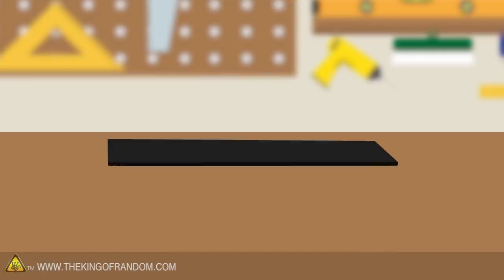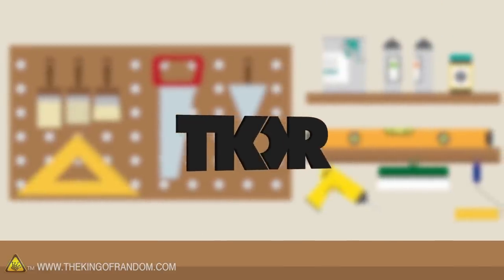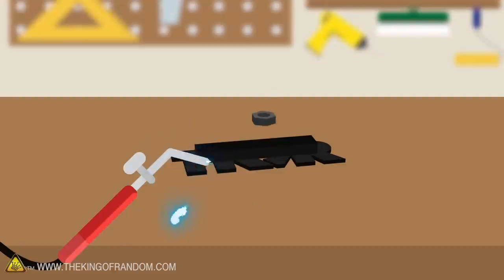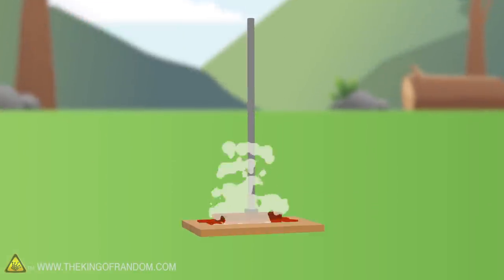Not people. Probably not cows either — I don't think we have any cows to brand. It's a pretty basic idea: we're going to cut and shape the TKOR logo out of some mild steel, use a welder to attach them together, and add a handle, giving us a branding iron we can use on all sorts of stuff.